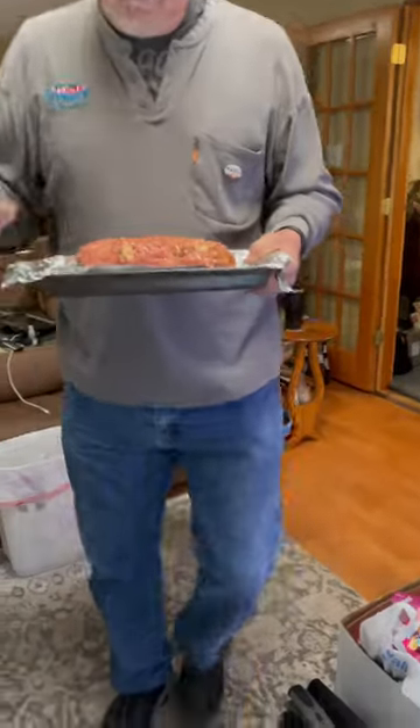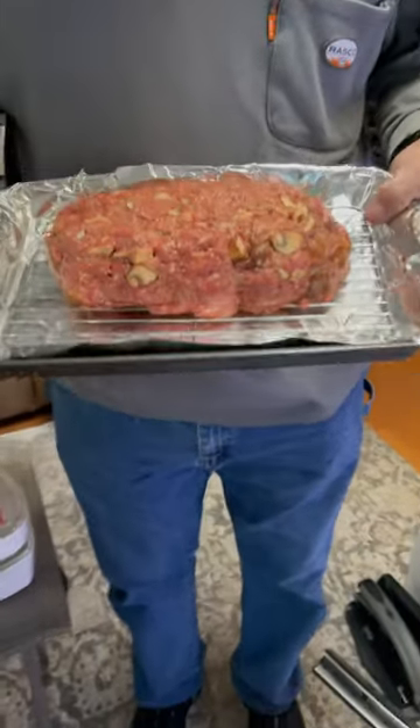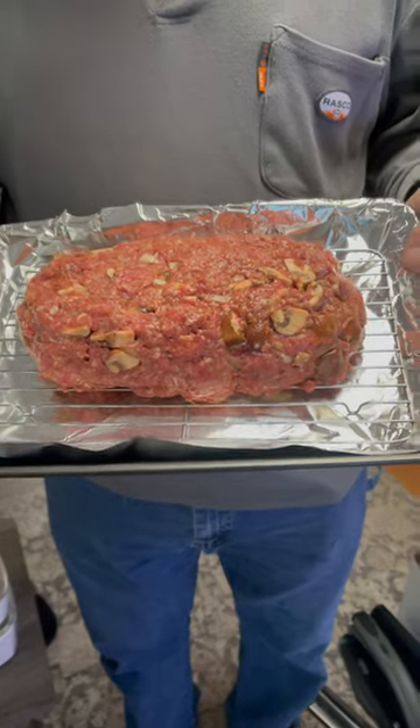What are you doing? It's ready — almost ready for my tummy. It's going on the smoker. It's a meatloaf.